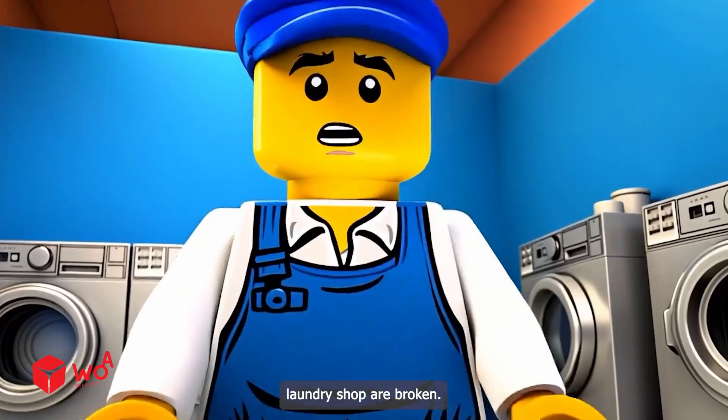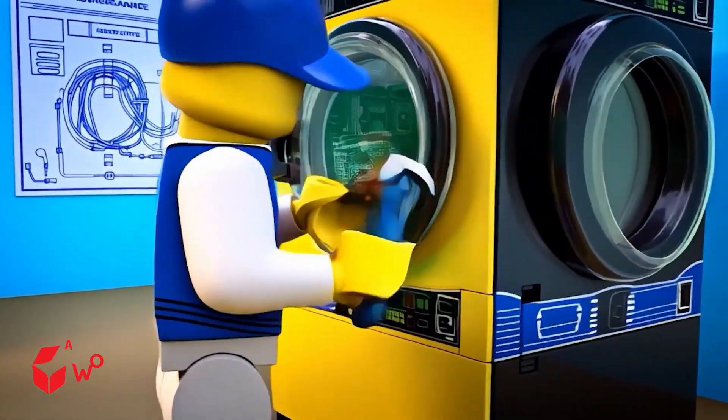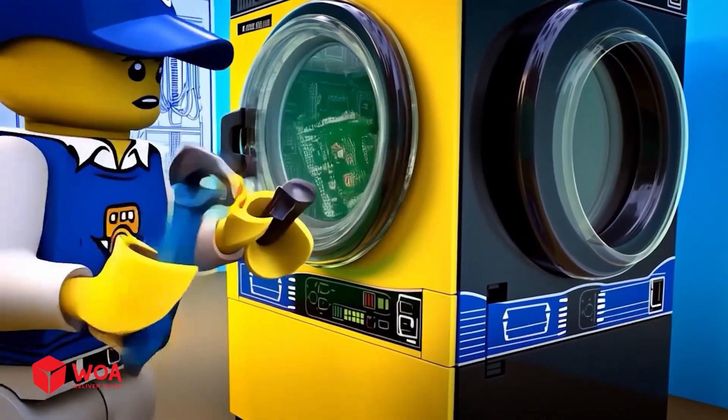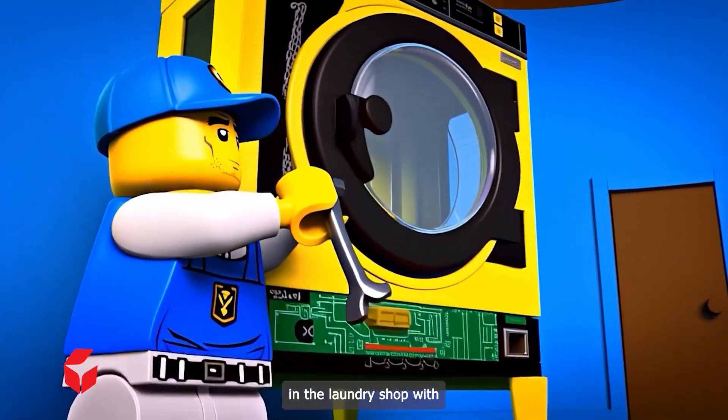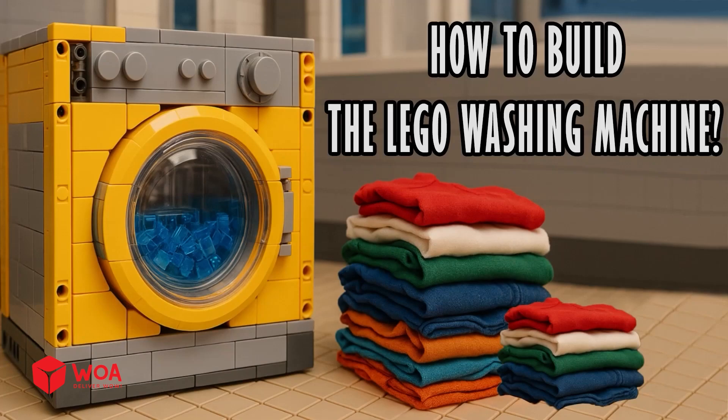Oh, all the washing machines in my laundry shop are broken! I will upgrade all the washing machines in the laundry shop with the most advanced chip. How to build the LEGO washing machine?